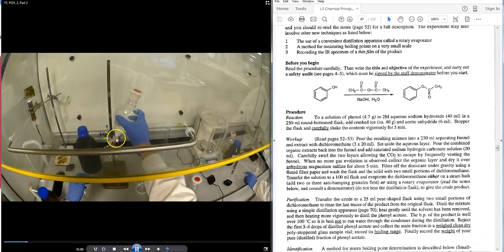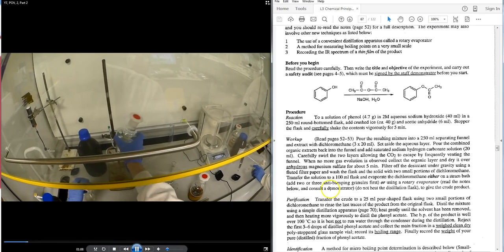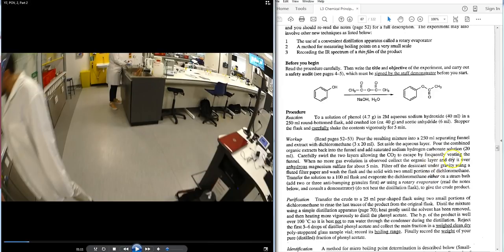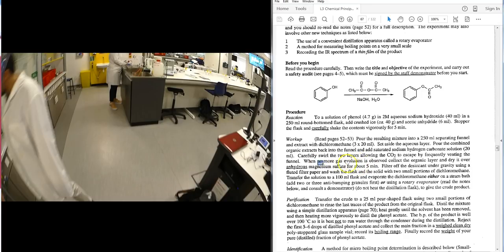After washing with sodium hydrogen carbonate, the bottom DCM layer is collected into an Erlenmeyer flask and dried with magnesium sulfate. It is then filtered under gravity using fluted filter paper into a pre-weighed flask.